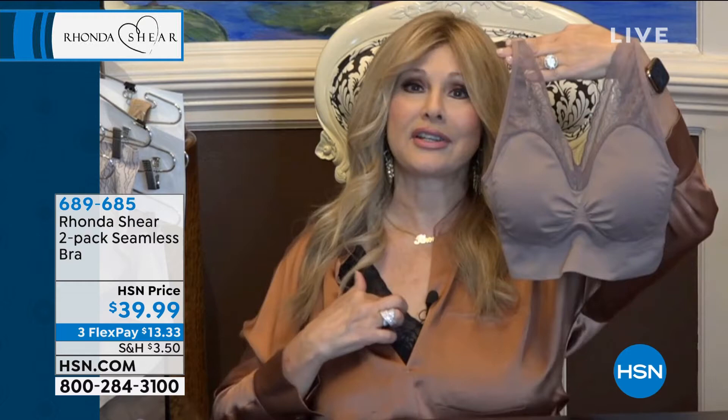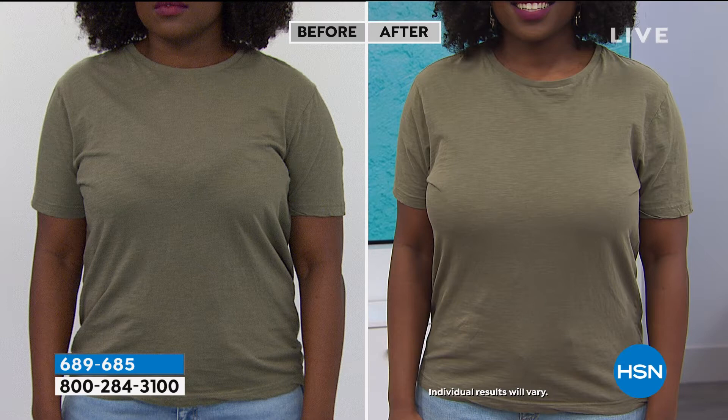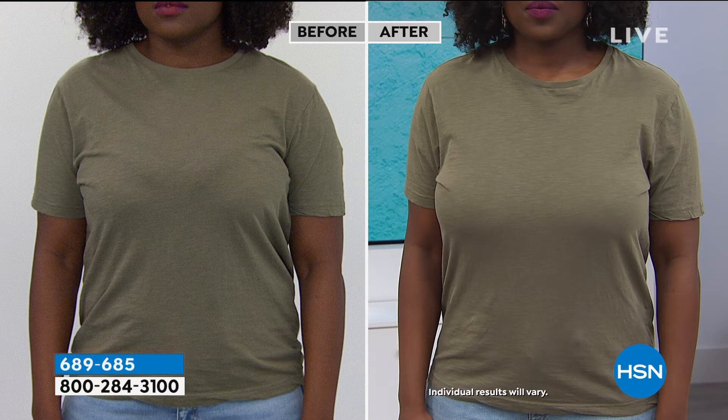It looks like it's lower cut, but it's not. You have this lace that's very modest. So if you wanted to peek a little bit of the lace, you can. You throw it in the washing machine — you don't have to worry about it. And there's this beautiful Hope. I haven't seen Hope in a while. I know it's the only way we can see each other, Rhonda, is through technology. Let's look at her before and after and tell us again, the difference a right bra makes is a huge difference.